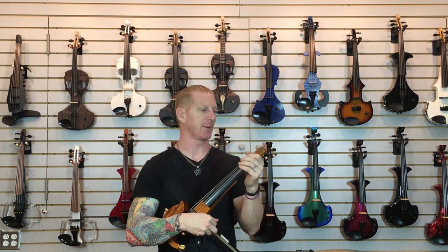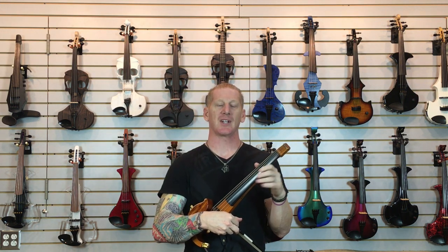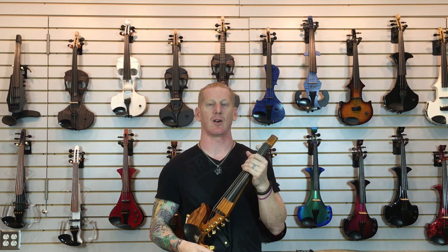Hey everybody, Matt Bell with the Electric Violin Shop. We get a lot of questions about preamps and active DIs. A lot of people know that technically a violin needs a preamp in order to get into a system, and since most of the violins that we sell are passive, we do get a lot of questions about that.